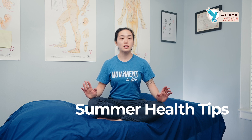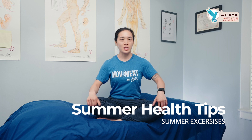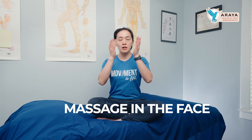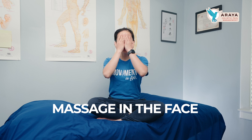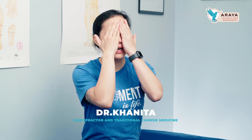Here are some summer health exercises you can do to help promote your health. It's fairly simple and should only take five minutes. The first one is massaging the face — coming up around the jaw and then around the eyes, just like so. You're going to rub that about nine times.